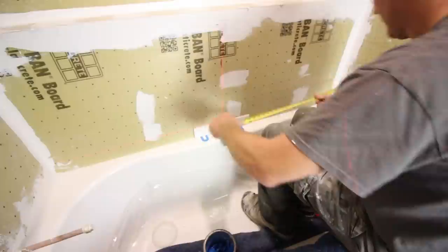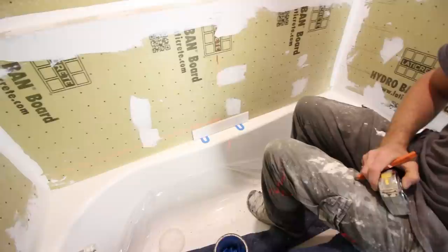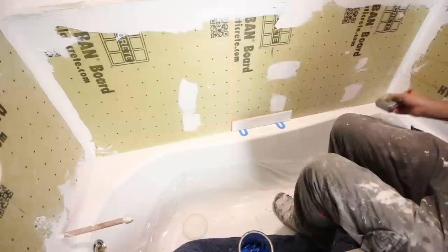Tip number four is to use a laser level — one of our favorite tile setting tools. As you can see, we have a laser level with both a horizontal and a vertical line. It definitely helps out with not only subway tile but large format tile as well. You can adjust the laser and move it to the edge of the tile so you're getting a really nice level pattern for the first row, which is critical for tile setting.